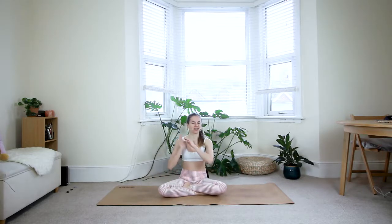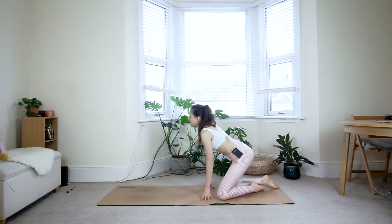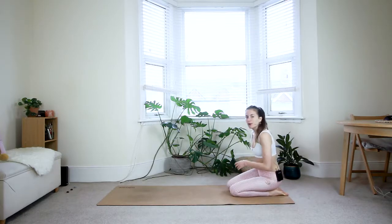Namaste beautiful yogis, welcome to your Get Lean and Strong yoga class. You won't need any props for today and we'll just get straight into the class. So you can come towards the back of the mat and we'll start in an easy and relaxing child's pose.